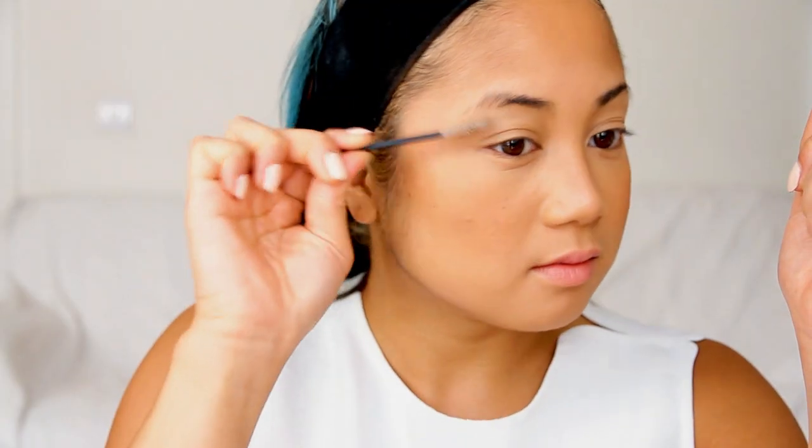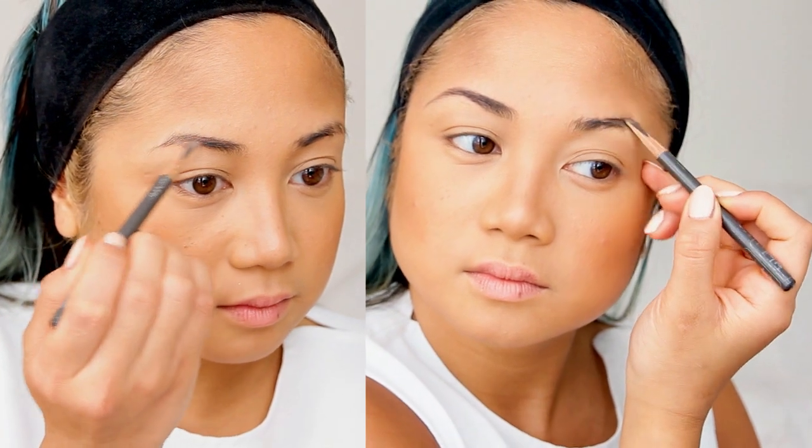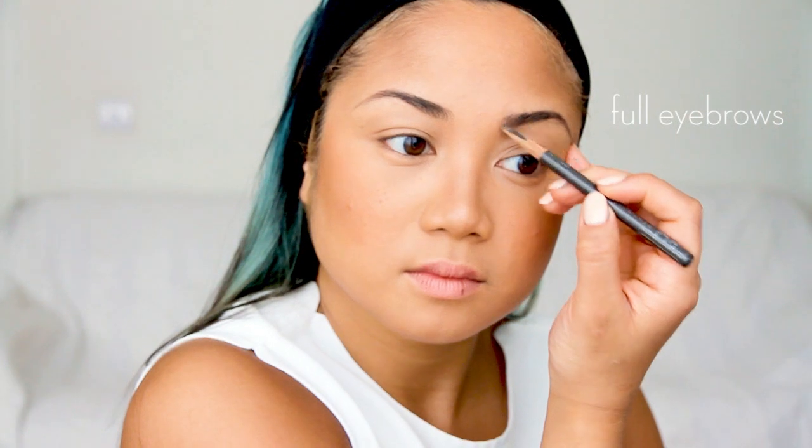Before I fill in my brows, I like to groom them downwards so when I'm applying Shu Uemura's Brow Pencil in Seal Brown, I'm able to get it directly onto the skin. Nice full brows are key for a sexy smoky eye — makes it look a little bit more classy, if you know what I'm saying.